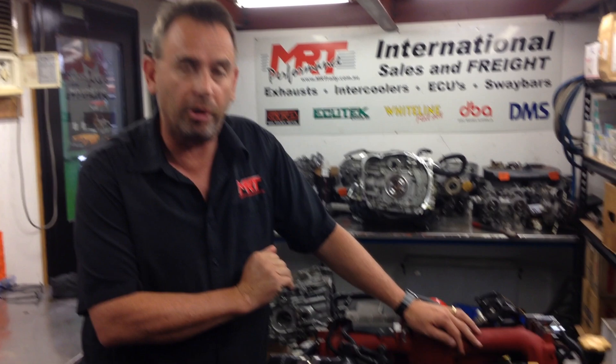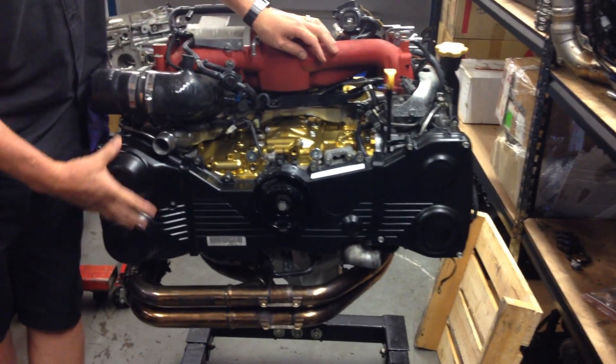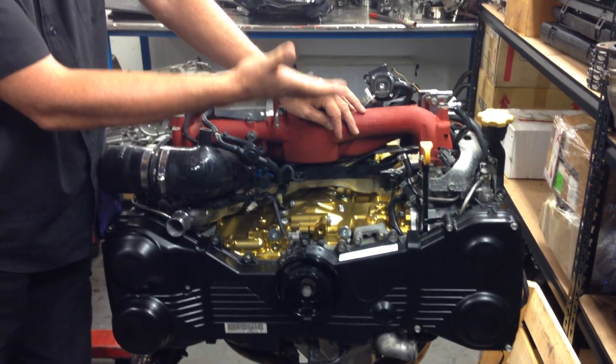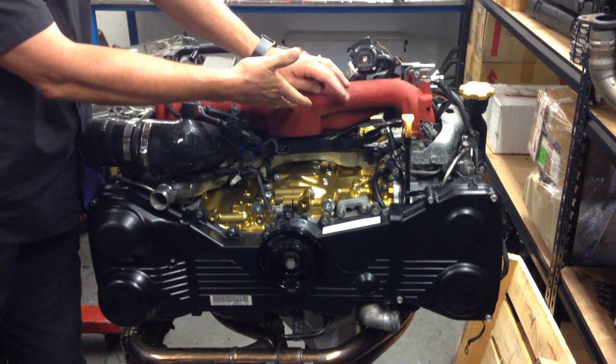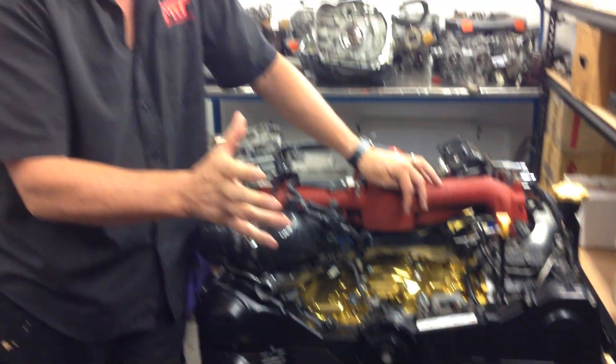Hi, I'm Brett and today we've got another video update on our billet block engine rebuild. If you've seen our previous videos, which I encourage you to do, we've spoken about the block on its own, the heads, the way the front timing assembly fits, the variable cam control, the benefits and disadvantages of top mount versus front mount, the different inlet manifolds, extractors, sumps and turbos.